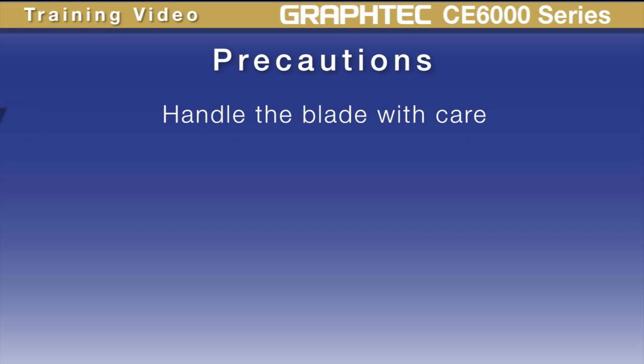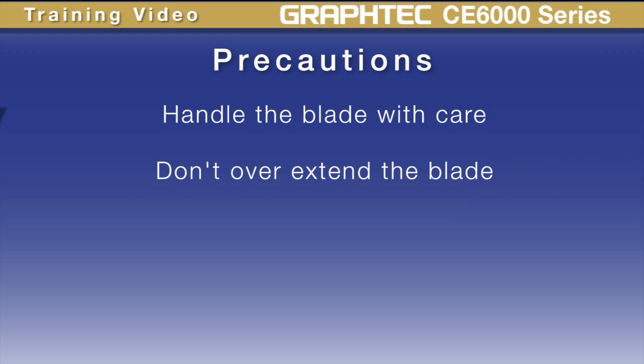Here are some precautions when using the product. First, handle the blades with care. They're small, easy to lose, and very sharp. When setting the blade depth, oftentimes there's a temptation to extend it beyond what is necessary. When overextending the blade, what can often happen is it will cut through the backing of the material and can damage the Teflon mat. How to install the blade will be covered later in this lesson.